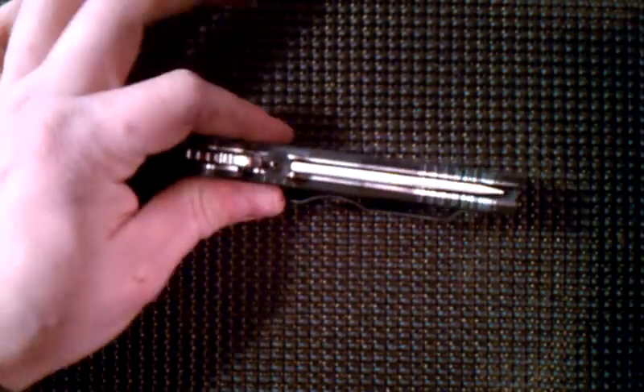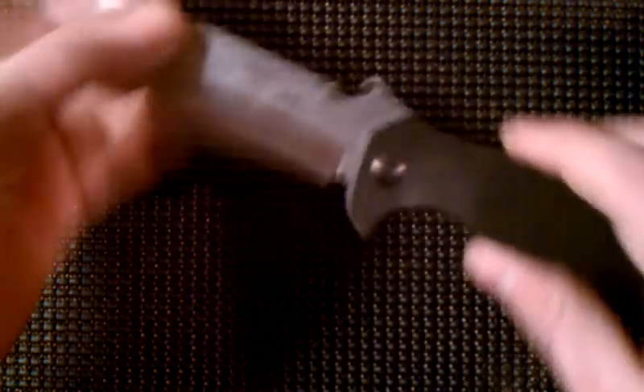What up guys, Tough Homes here with another review — thanks to Nick, great dude. Doing this from my workshop, so stopping five minutes to do a review. What I got here is a pretty sweet knife, as you can see. It's an Emerson CQC-15.